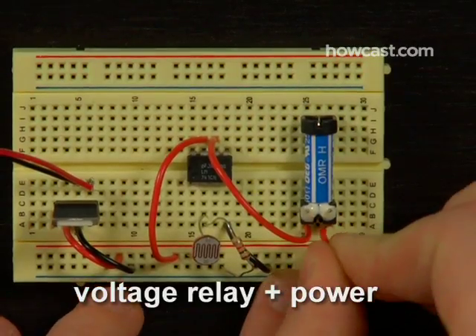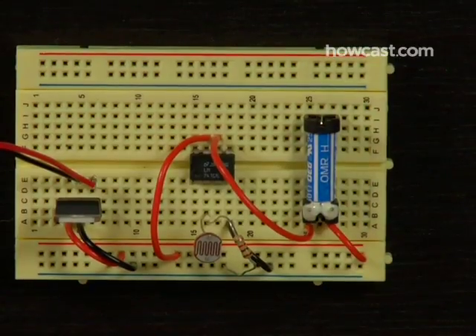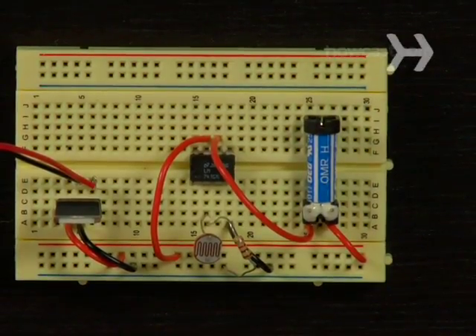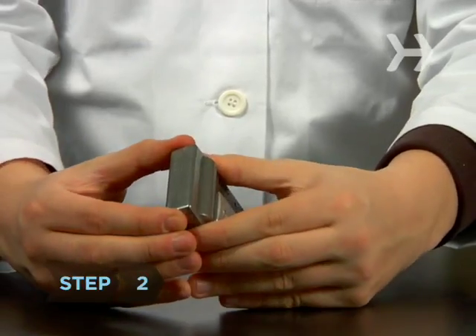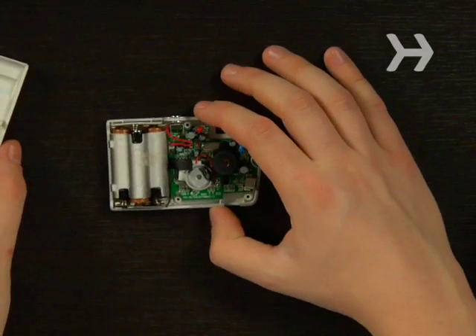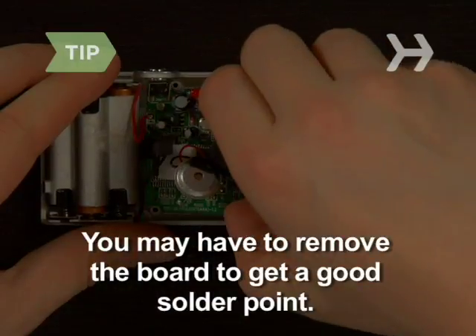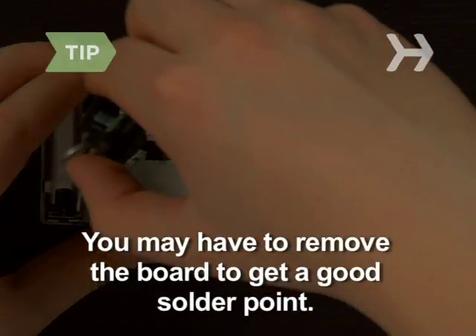Link the chip to the relay as well. Now link the other side of the relay to power, and you're done! Step 2. Disassemble the digital camera so you can access the board connected to the camera's trigger button. You may have to remove the camera's board to get a good solder point on the terminal.